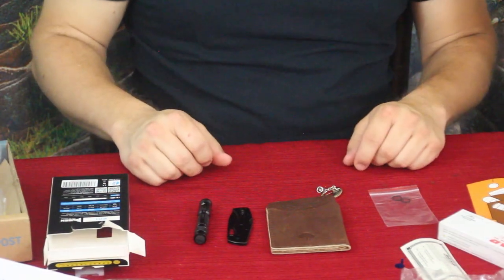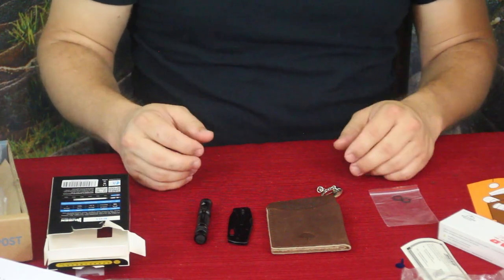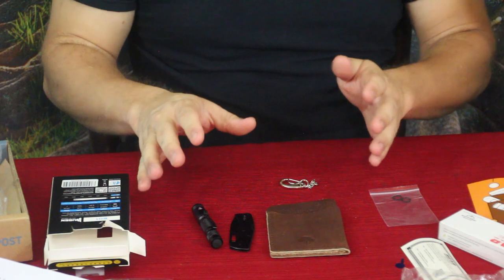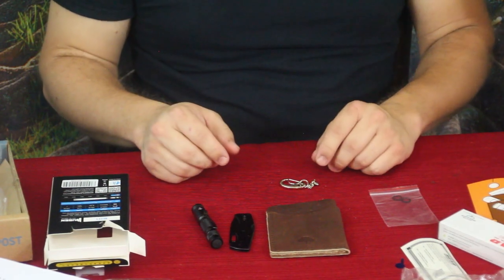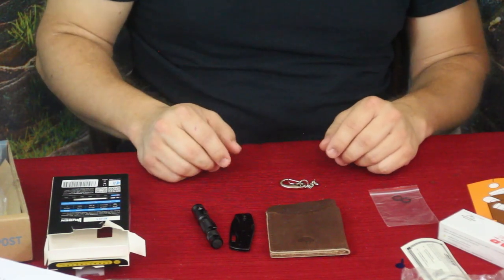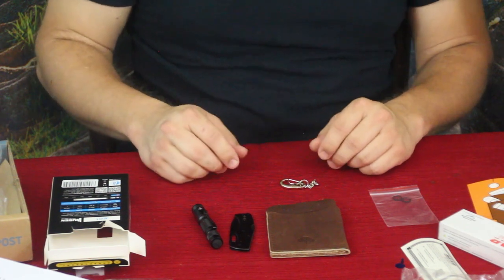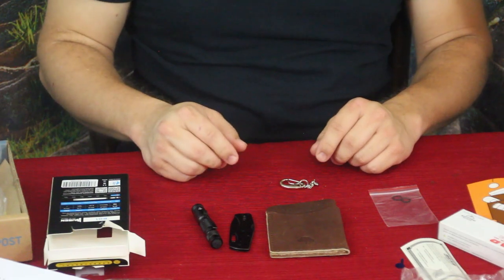That will do it for me today, guys. My name's Cougar — this is The World of Me, another episode from the Bespoke Post series. If you want to check this out, go down to the description below — there will be a link to the Bespoke Post site for this box and all their other boxes and individual products. Don't forget to check out the social media and the PayPal link if you'd like to help out the channel. Hit that thumbs up, subscribe button, and ring the bell so you know when new videos are coming out.